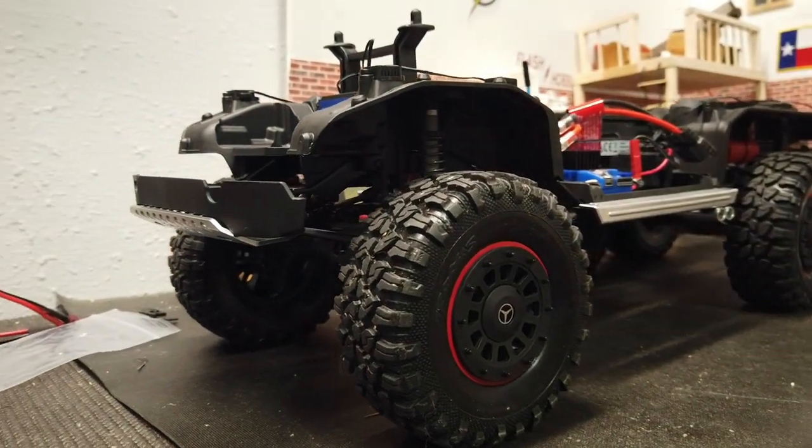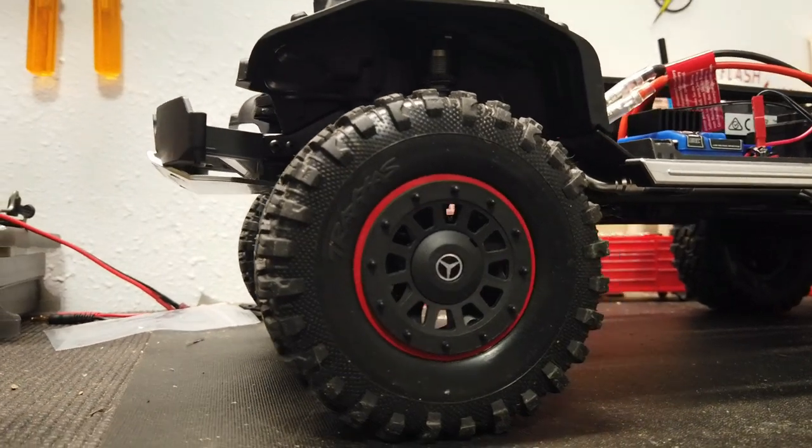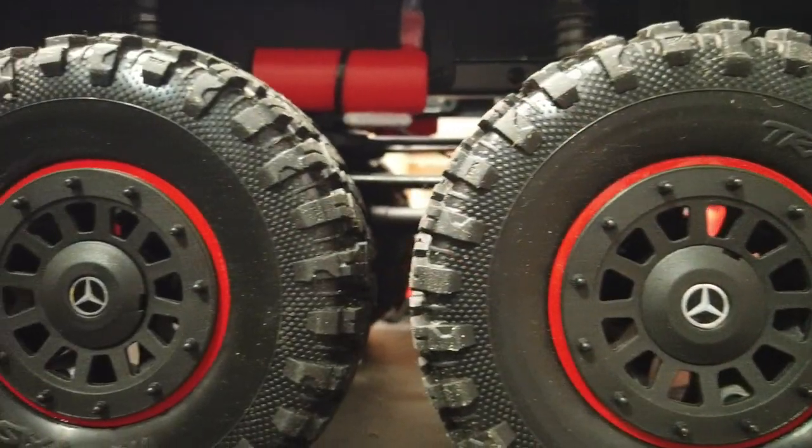Hey everyone, Flash from Flash Hobbies here. Today we're going to be doing a 1.9 stretch tire over 2.2 beadlocks for the Traxxas TRX-6.